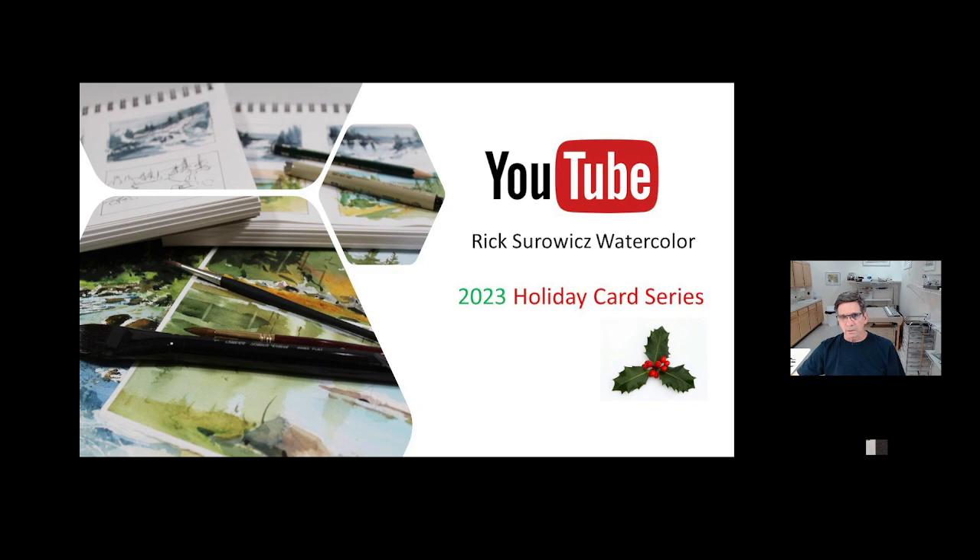If you want to subscribe to my channel, you can click on the link in the lower right hand corner, and don't forget to like it.